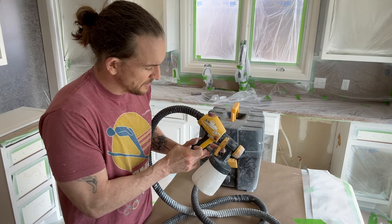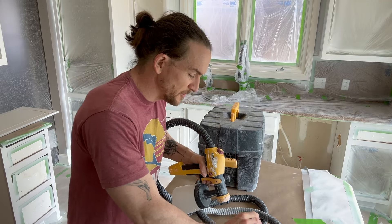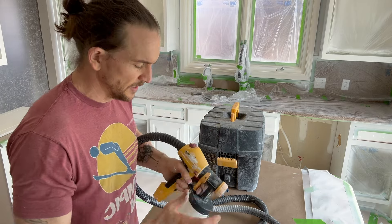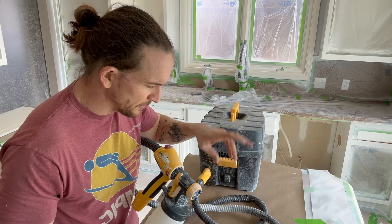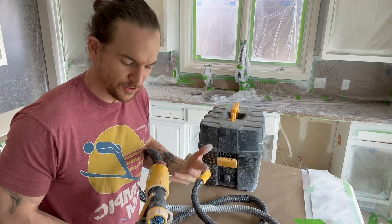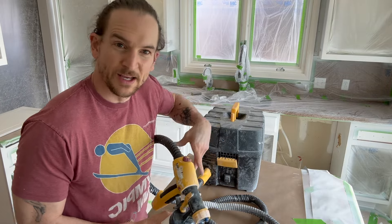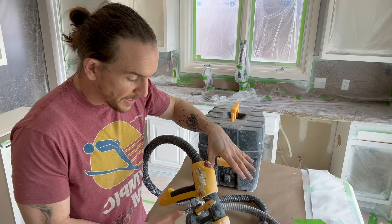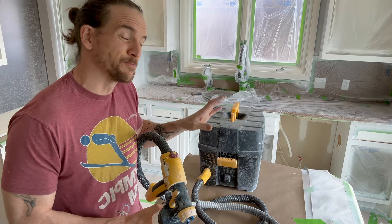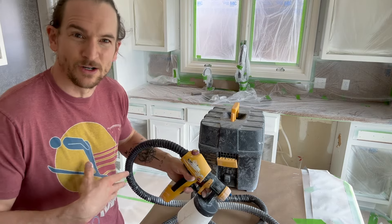If you go too far and dial all the way open, you'll lose a lot of your atomization — there's going to be too much paint for the amount of air this machine can produce, so you'll get splatters and it's just not going to lay as nice. On a more expensive HVLP sprayer like my Titan 115, I can get a really wide spray fan that's nicely atomized, which lets me blast through a kitchen in roughly half the time.